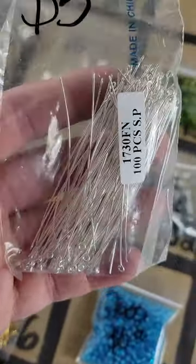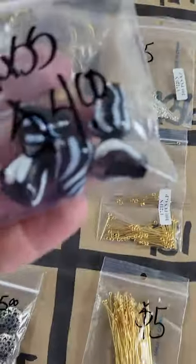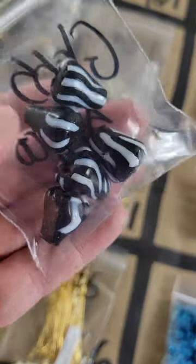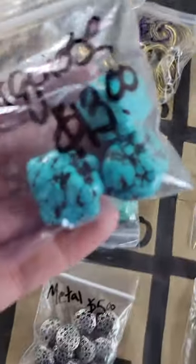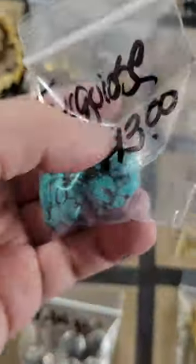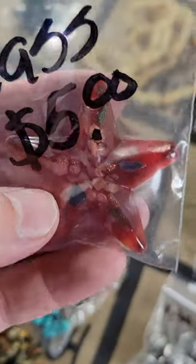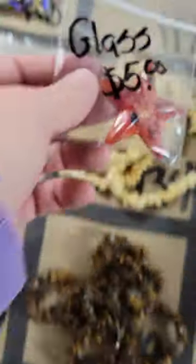Number 122: another hundred beads — five dollars. Number 121: blown glass beads, very pretty — four dollars. Number 120: three pieces of turquoise beads with holes through them — thirteen dollars. Number 119: beautiful blown glass starfish with a hole at the top — five dollars.